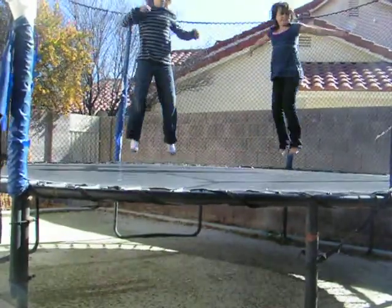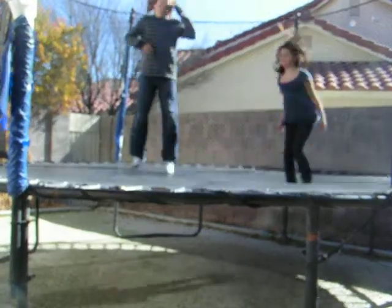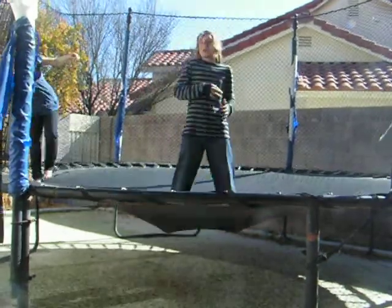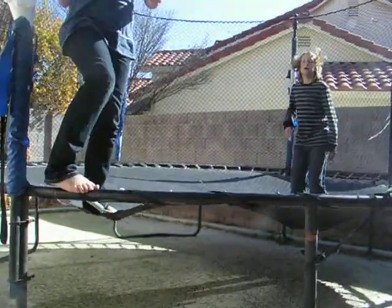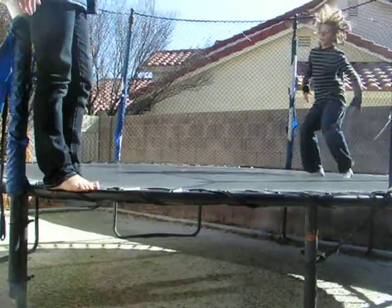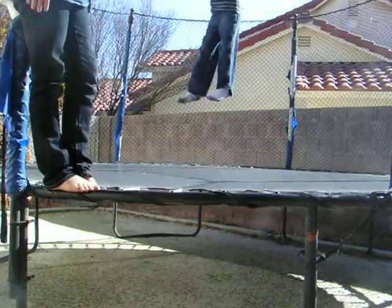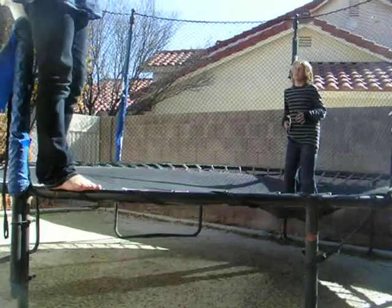What we're going to be doing in this video is we're going to be doing flips. First, what we're going to do is a regular flip, and I'm going to land on my feet, because I've tested it since my last video. This is a regular flip, and so this is what he's going to be doing. See how he's jumping really high? That's because he needs to get enough height to get his flip and stand up and land.